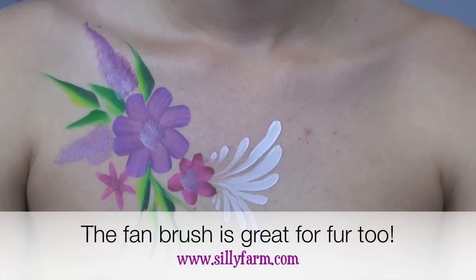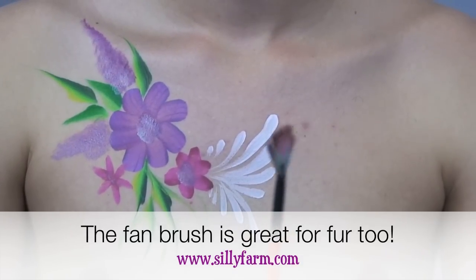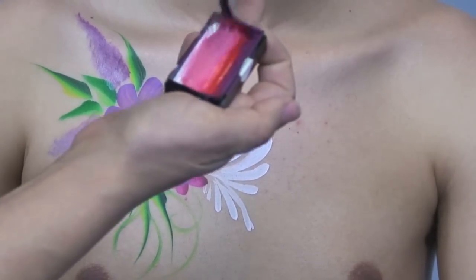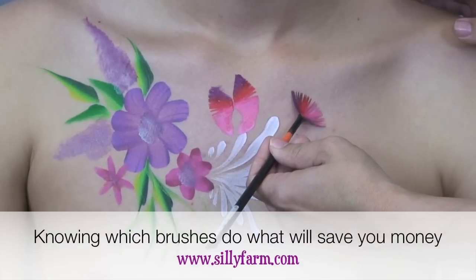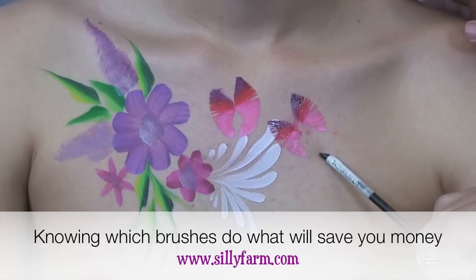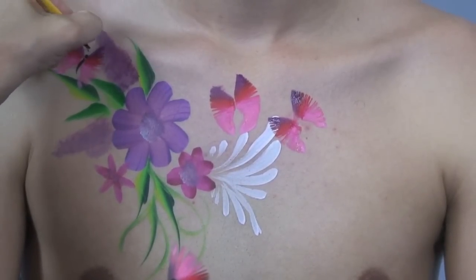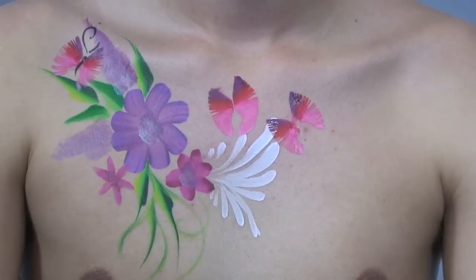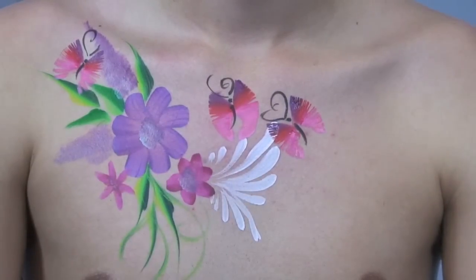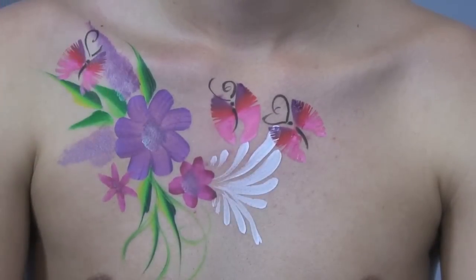Another favorite is the fan brush — this one is from Mark Reid. It makes fast and easy butterflies. I rub it over the surface of an arty cake, lay it on the skin, then lay it in the opposite direction and you have butterfly wings. Add a dot teardrop and some antenna and you have the fastest, easiest butterflies — really good especially for smaller kids because there's no pain involved and it's very quick.